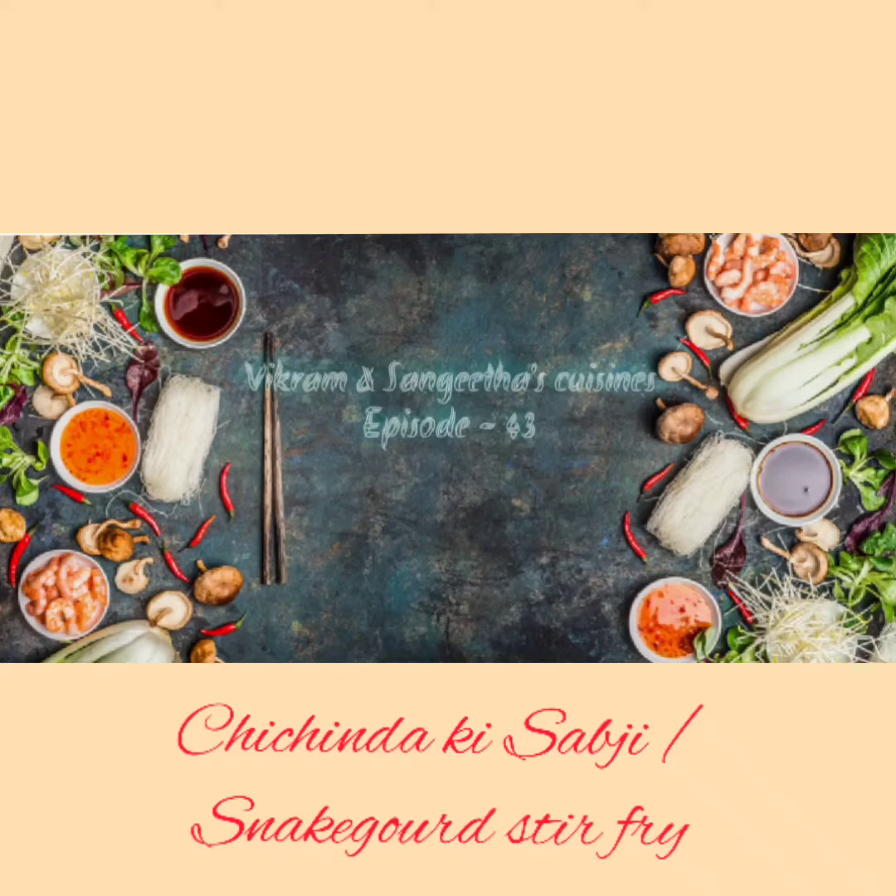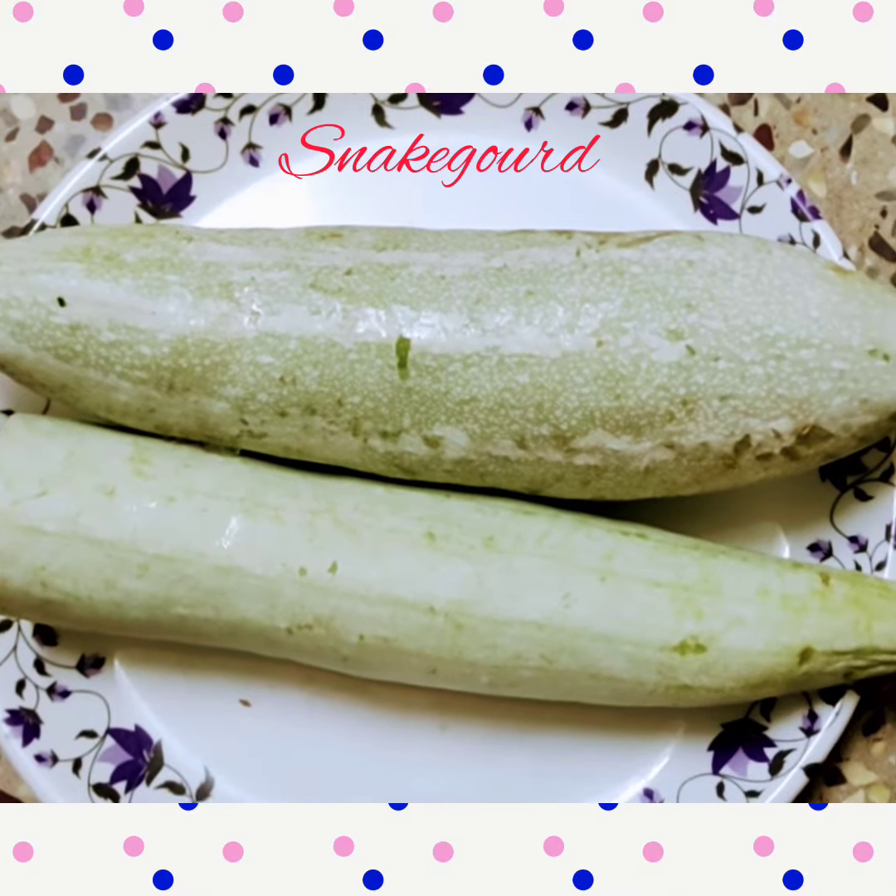Hello Friends, welcome to Vikram & Sangeetan's Cuisine episode 43. In this video, I am going to present an accompaniment for plain rice or variety rice, i.e. Chichindaki Sabji or Snake Gourd Stir Fry. Ingredients taken are as follows.